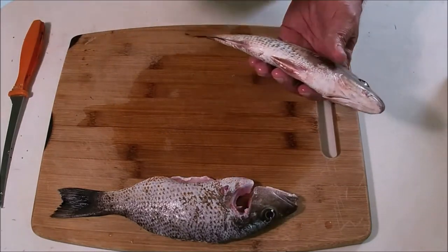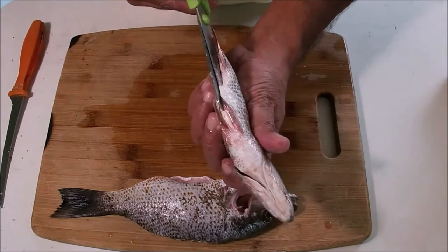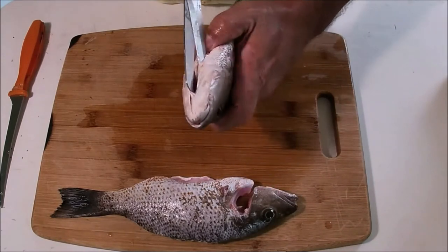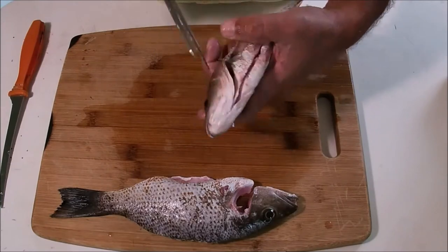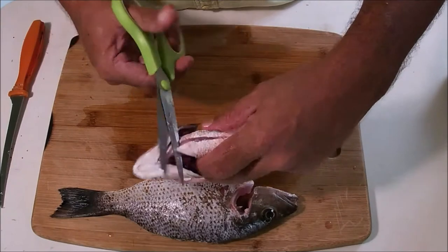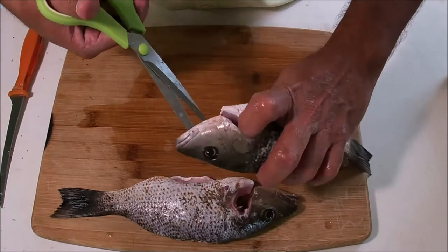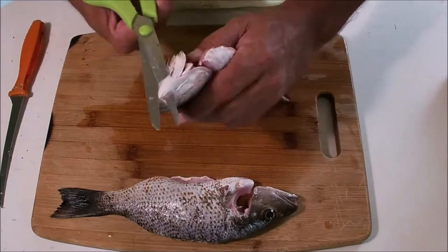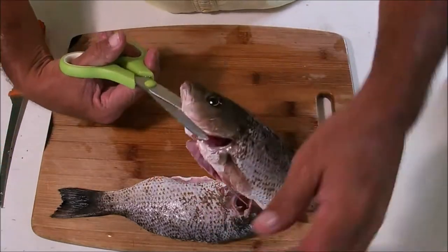First I'm going to go right straight through the anal fin area and then come straight up all the way to the gills. Then I'm going to cut straight across right there, and then I'm going to start removing the tongue and the gill plates of this fish. When I say cleaned out, I mean cleaned out — so there you go, removing all of that.